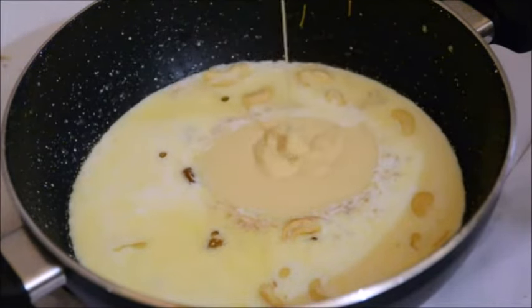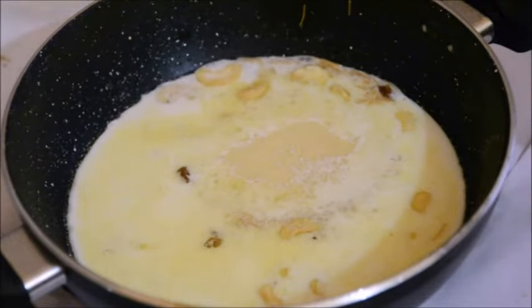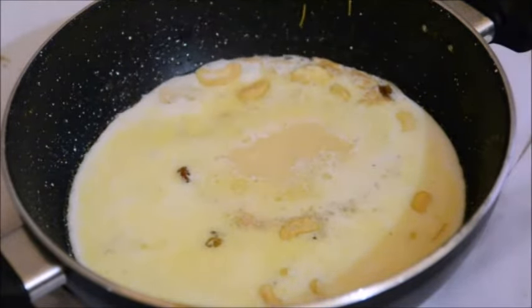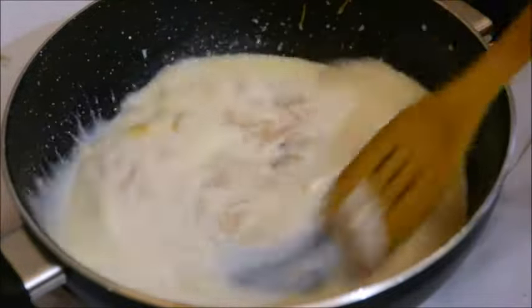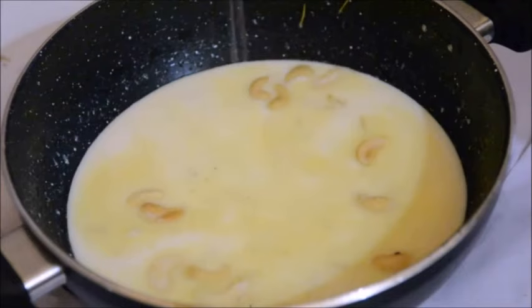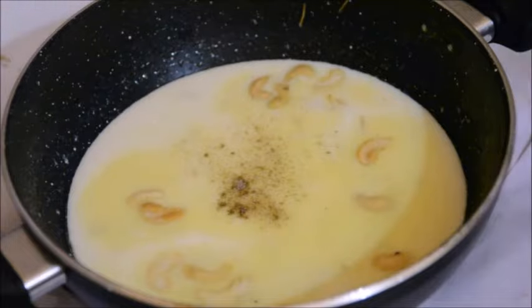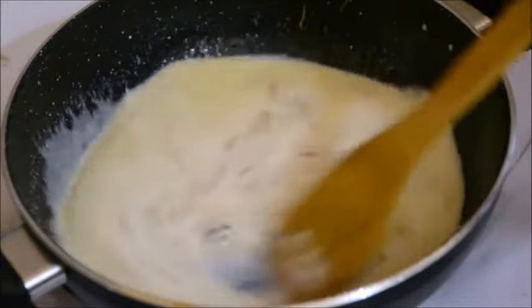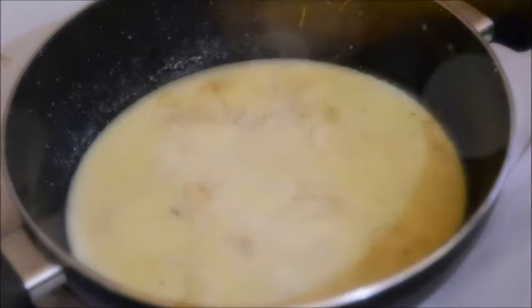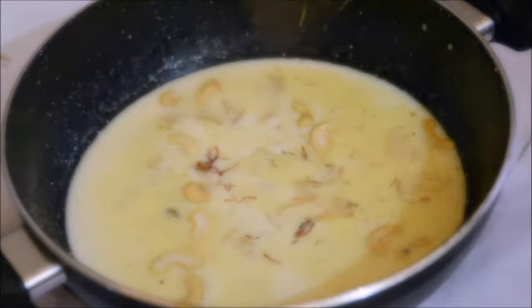I've also added about a tablespoon of sugar, since the condensed milk already has some sweetness to it. Now goes a pinch of salt — this is going to brighten up the taste — and a quarter teaspoon of cardamom powder. Give it a good mix, and now I'm adding a little bit of saffron, which is optional, but I love the aroma it adds.